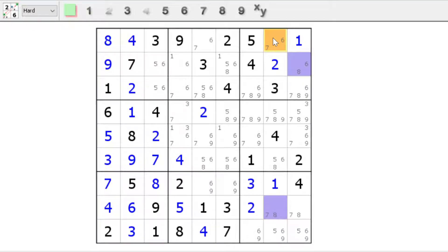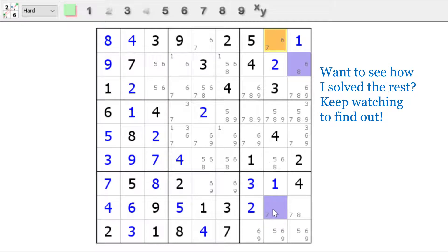Look right here. If this is a six, then this has to be an eight. If this was a seven, that has to be an eight. So one of those cells has to be an eight. Easy? Easy.